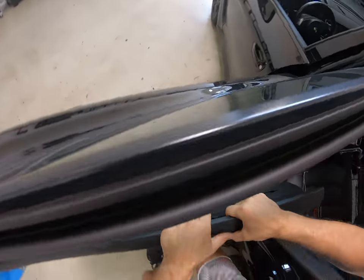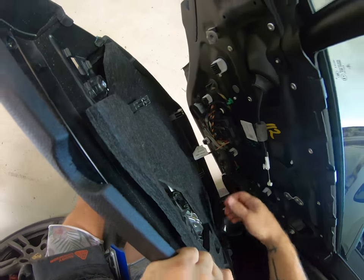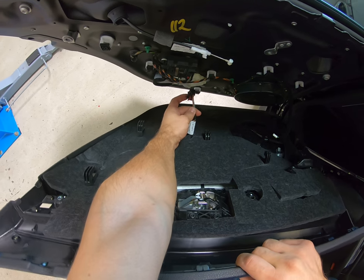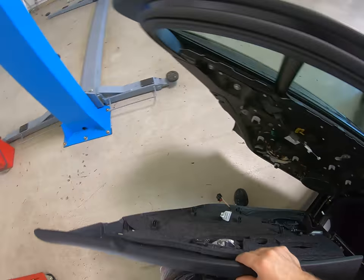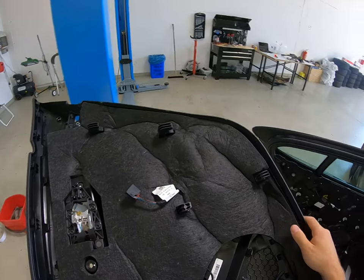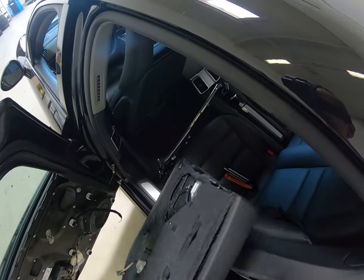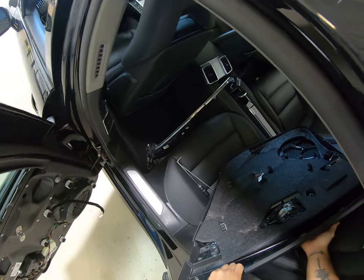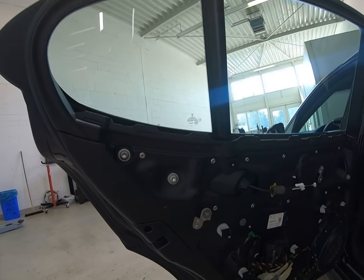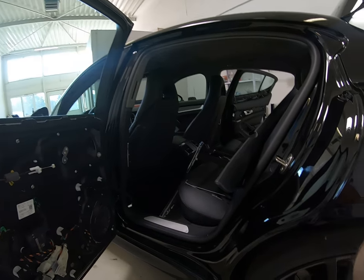Push this red connector with your nails, then push on the left side and pull. This is it — this is your door panel. And this is how you remove the door panel on your Porsche Panamera from 2010. Thank you for watching, bye bye.